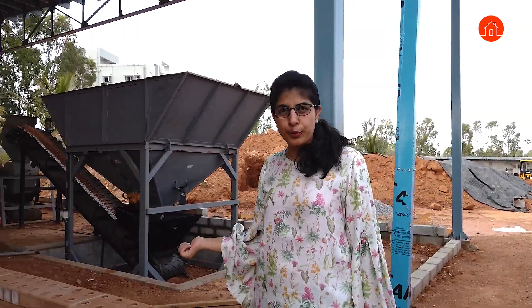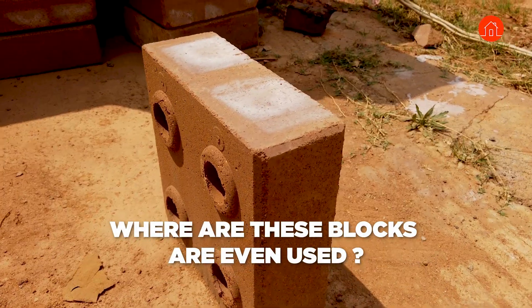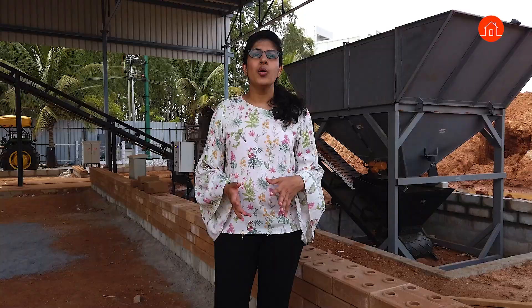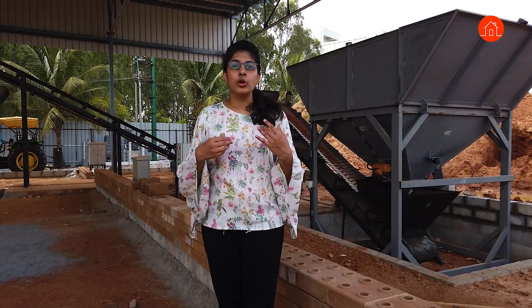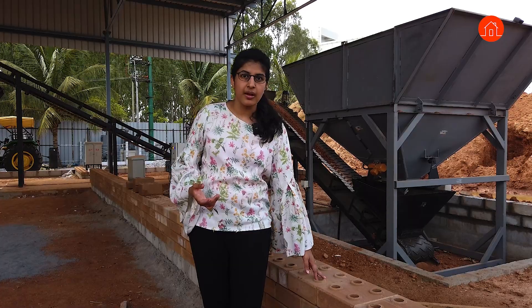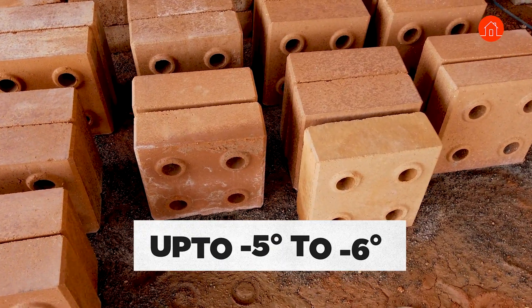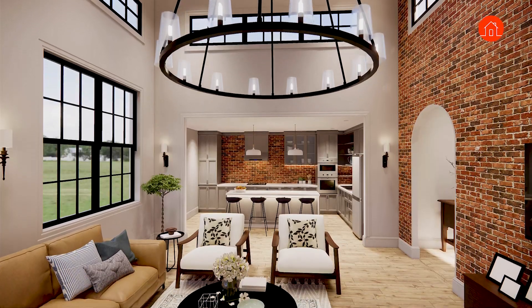Before I get into the process, I want you to know where these blocks are even used. These blocks are basically used in construction which is sustainable or eco-friendly, where you do not want to use a lot of RCC or concrete, and you want to gain some thermal efficiency from the blocks. These blocks are capable of reducing up to five to six degrees temperature compared to the outside in your home interiors.